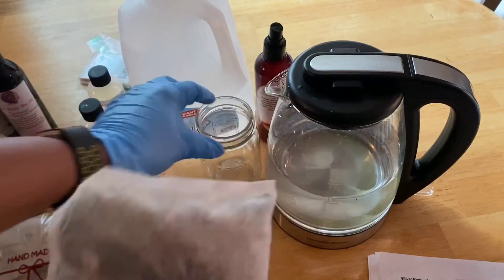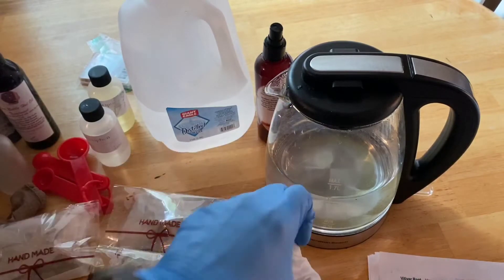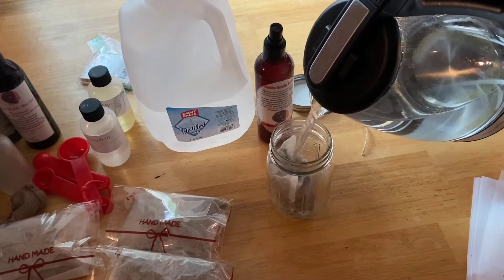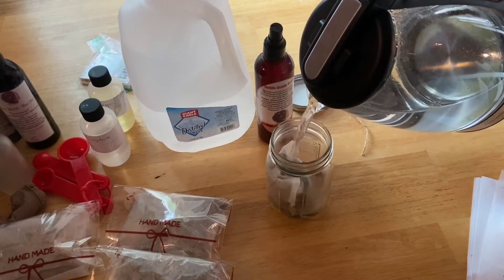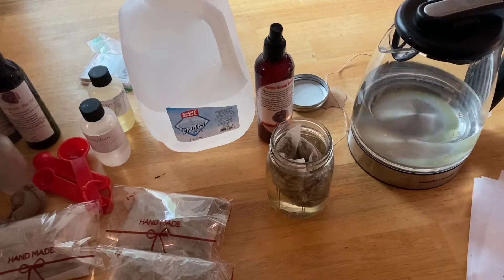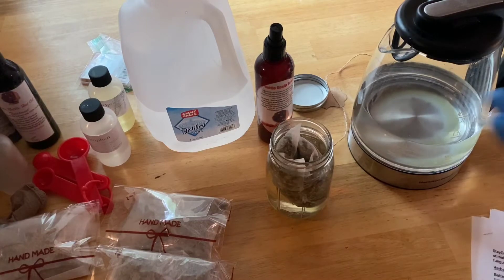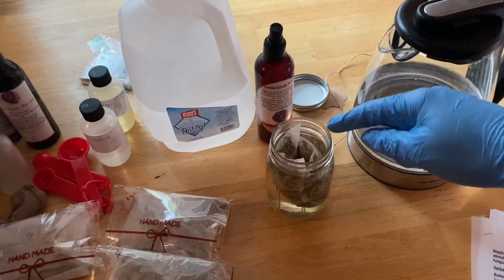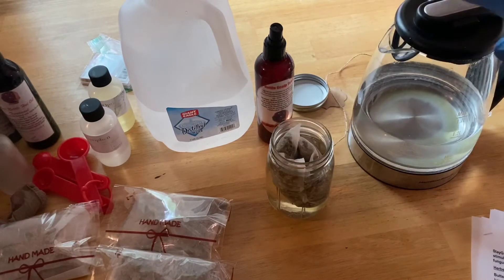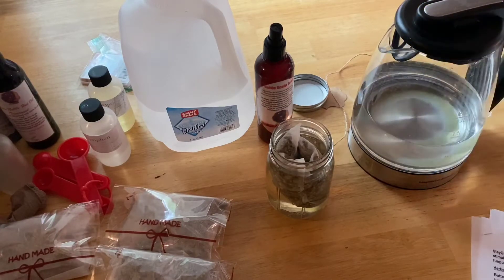I'm just going to go ahead and put this big tea bag in this mason jar and fill it up with water, and we will let that sit overnight. That's just that simple — literally all you have to do is put the tea bag in there, put the hot distilled water in there, and the Stay Grow herbal tea rinse will be ready in 24 hours.